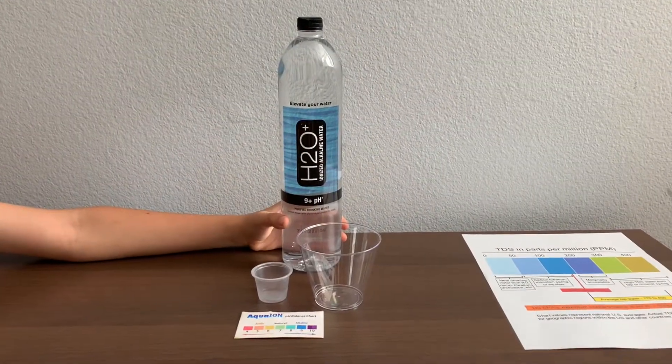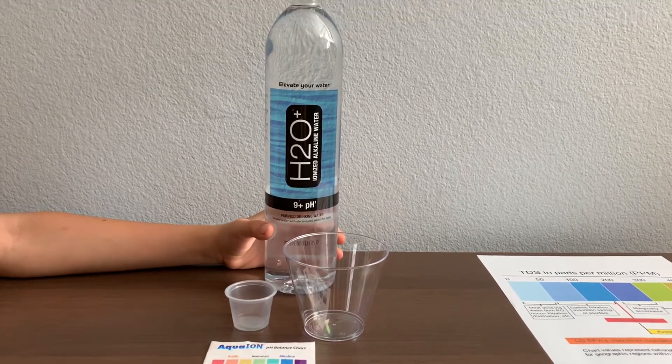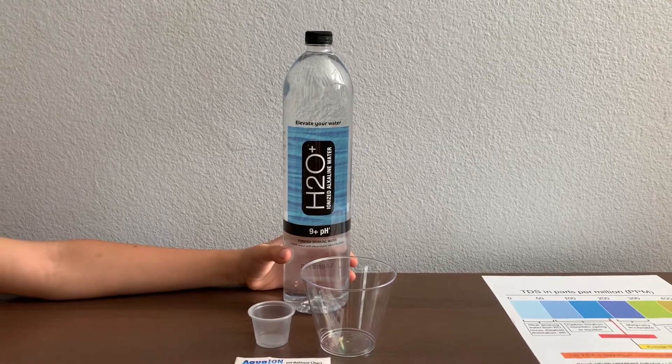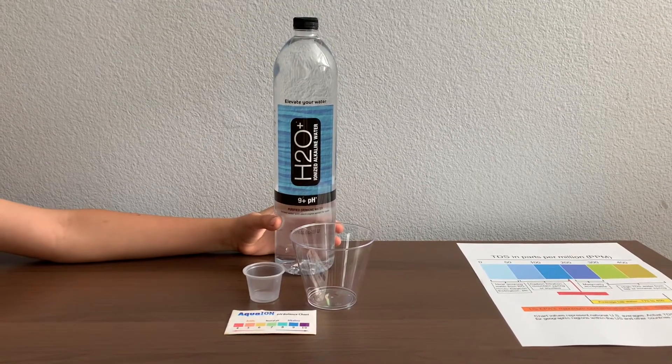This is H2O Plus purified ionized alkaline water. The pH balance in this water is supposed to be 9+. It is processed by electrolytes and reverse osmosis. The bottle is made from BPA plastic and costs $1.99.